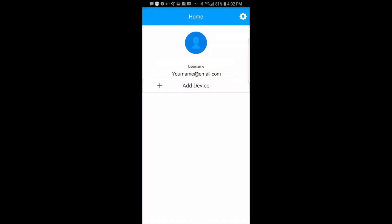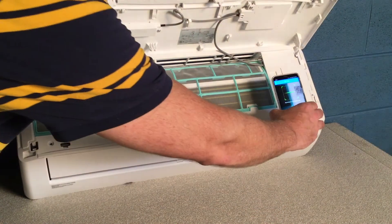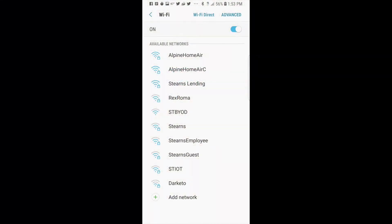Next, tap Add Device and scan the QR code from step one. Then you'll be prompted to select a network. Choose your home network and enter the password.